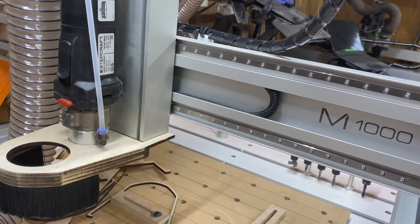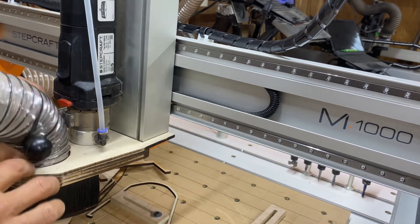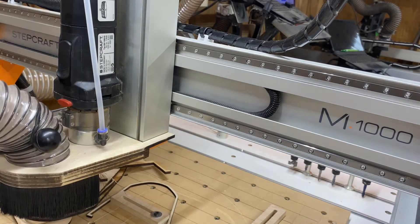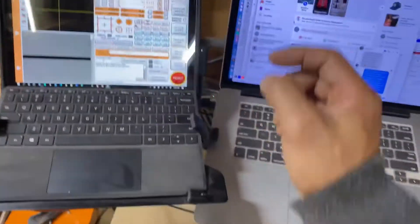We're going to keep it loose, so I'm not going to actually run it — just go through the motions of making a tool change. I'll insert the hose, then we're going to go to UC CNC and go ahead and home it.